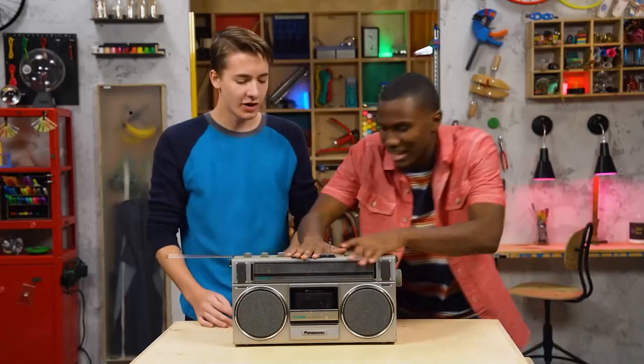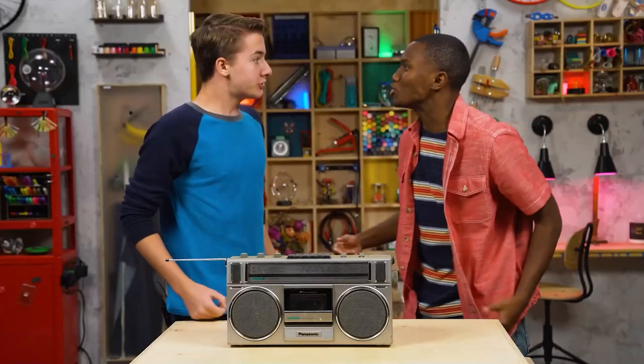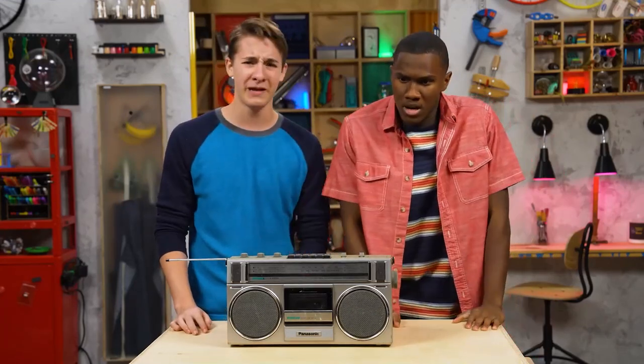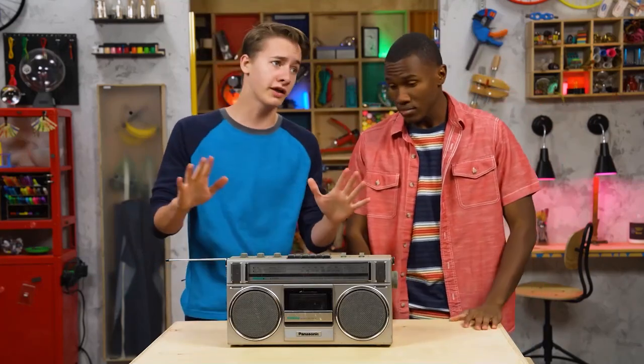It's too loud. It's great, just finish it. But it's too loud. Stop it! We're totally flipping out, aren't we? Yeah. Maybe we just need a breather before we totally go off the rails.